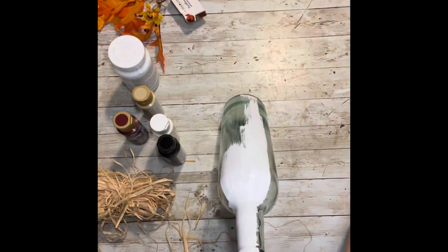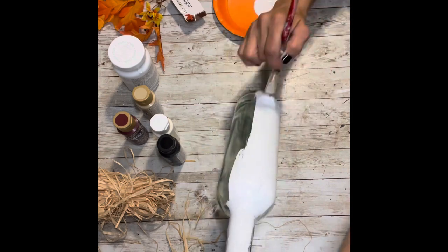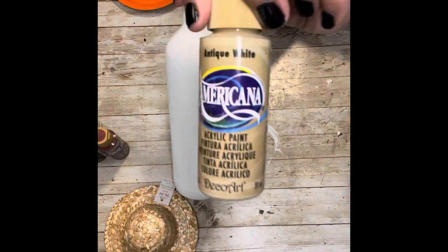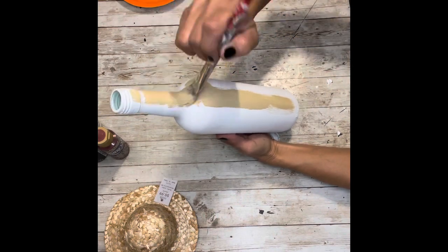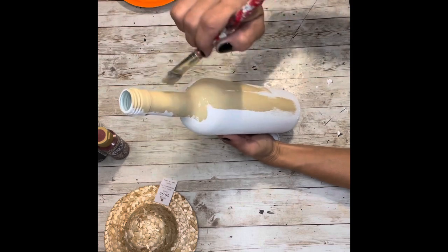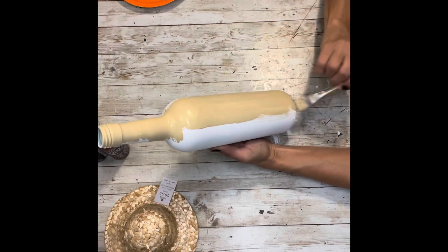The first step is to prime the bottle, so we're going to use our chalk paint for that. I'm going to paint the entire bottle with white chalk paint, then take the antique white and give it a couple of coats of that also. I allow it to dry between every coat, and I'm using a very soft bristled brush so I don't get any brush lines and all the paint goes on nice and smooth.